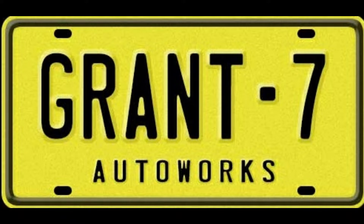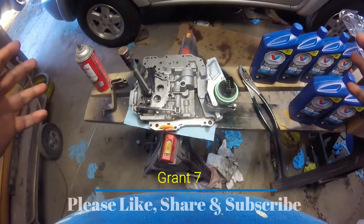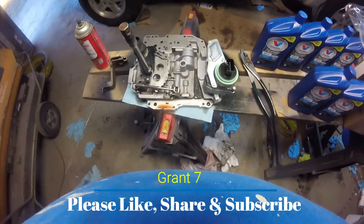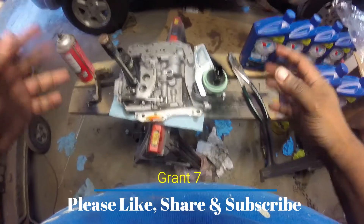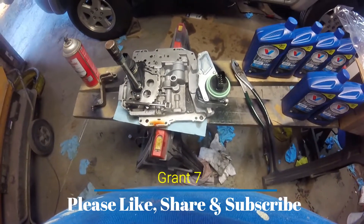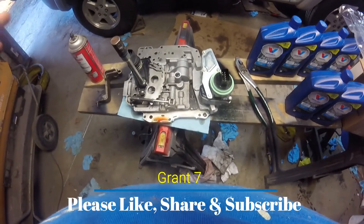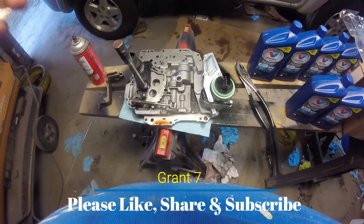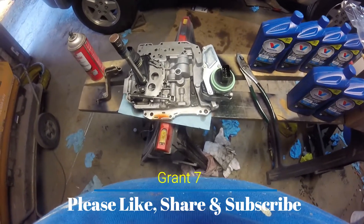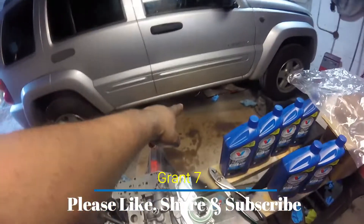What's up YouTube, doing this video real quick just to help some people out. Basically, if you're trying to replace the shift solenoid pack in your 42RLE transmission, you're gonna find a bunch of videos supposedly showing how to replace it. The problem is — and this is where everybody's getting hung up — how do you remove the valve body from the transmission, especially if you're working on the ground?